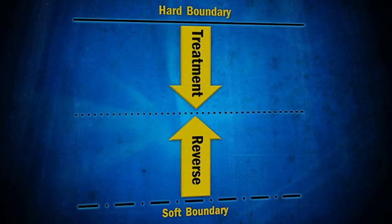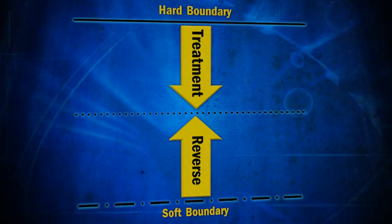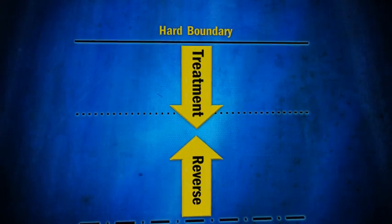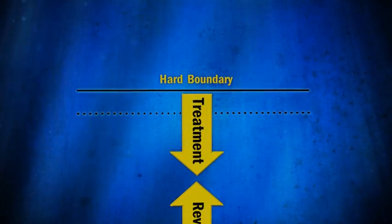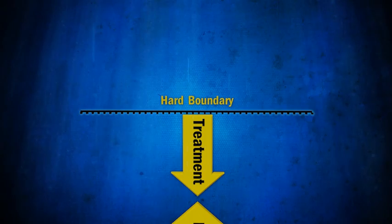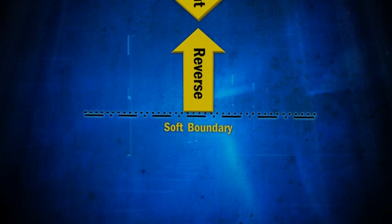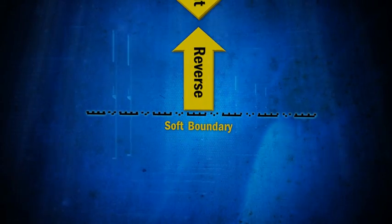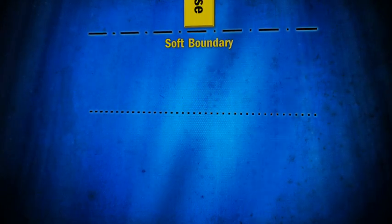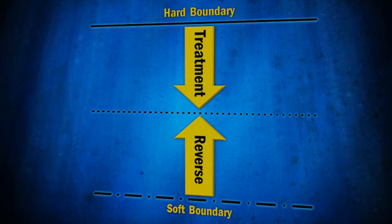The SCXP crossover tool movement is limited by boundaries generated due to the interaction of its service tools and the packer. The hard boundary indicates the treatment position, which is the lowermost position the crossover tool can move after being released from the packer. The soft boundary indicates the reverse position, which is the uppermost position the crossover tool can move without metering through the metering locator. If enough tension is applied, the metering locator will be actuated and the crossover tool can continue its upward movement. These hard and soft boundaries delimit crossover tool movement even in high heave and bad weather conditions.